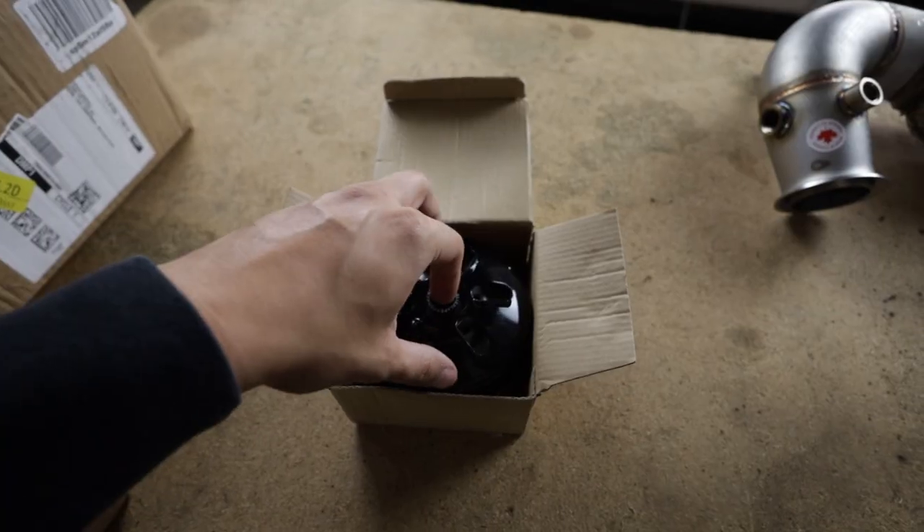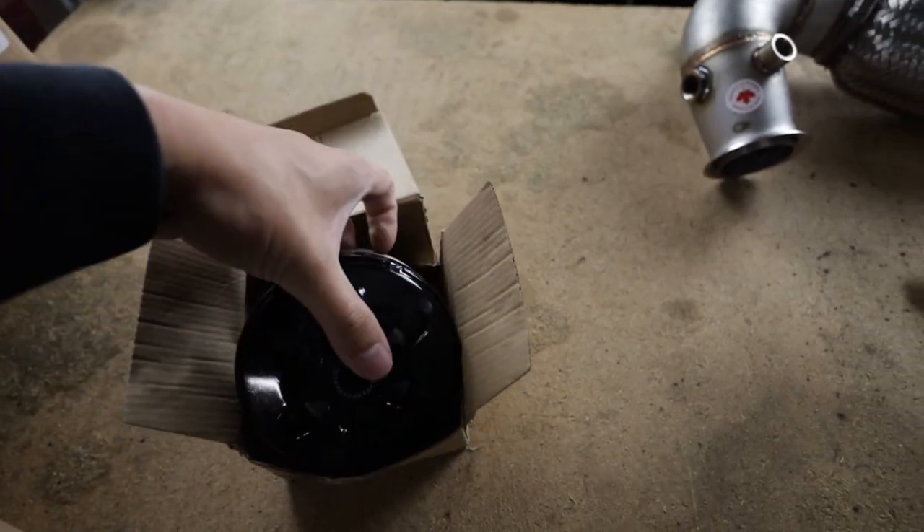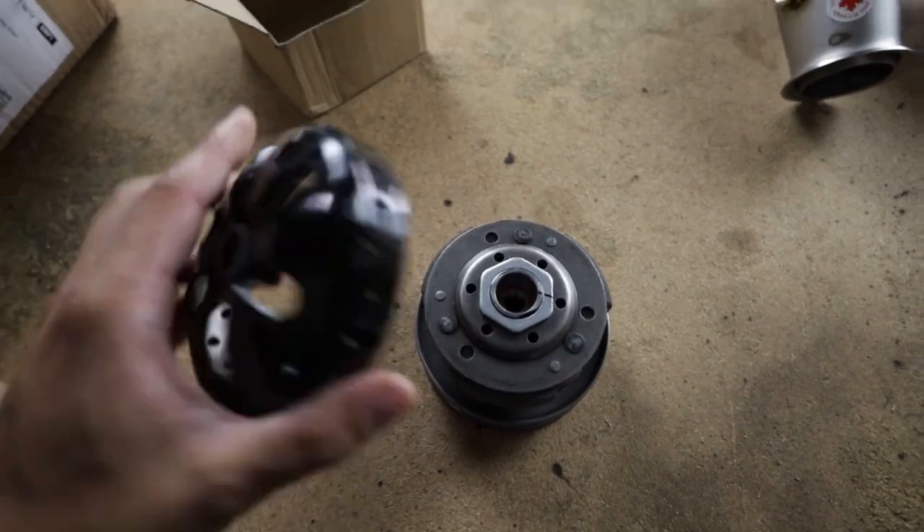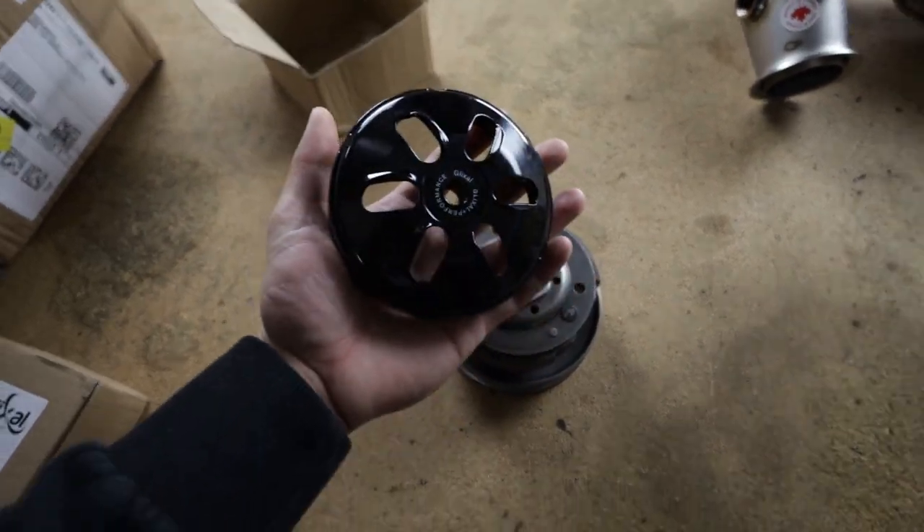Welcome back to the channel everybody. Today we're gonna be working on the 50cc again. We have a clutch that we're going to install — not just any clutch. Well, it is just any clutch. It's a stock clutch, but then we also got a performance clutch bell.